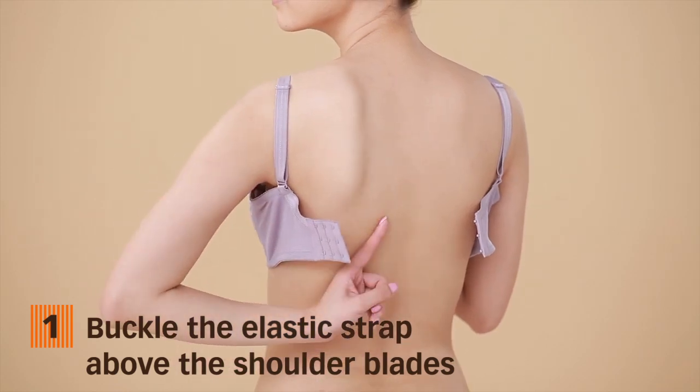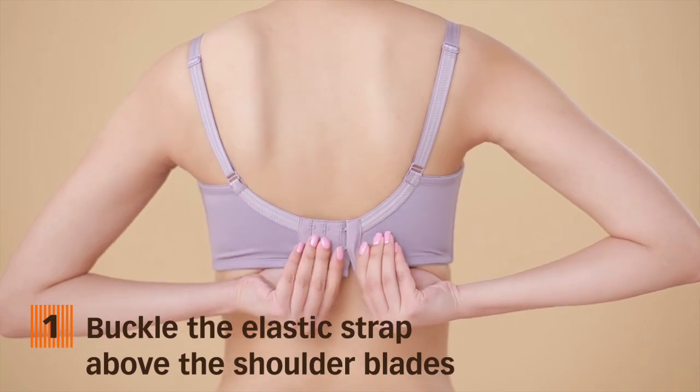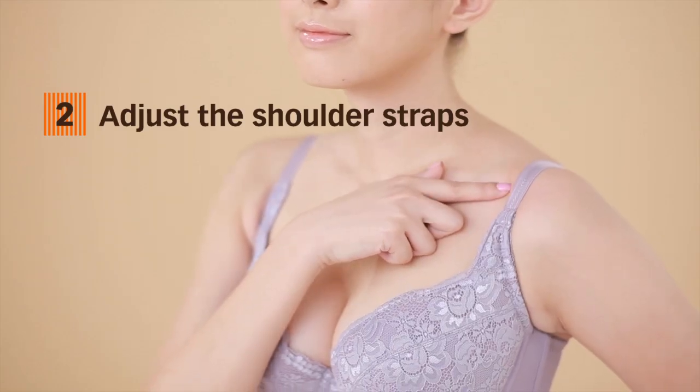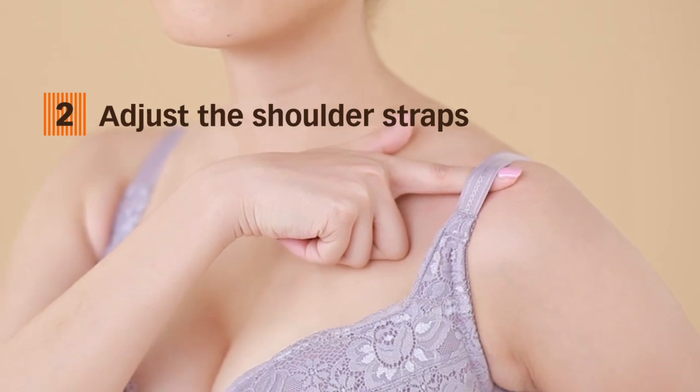First, locate your shoulder blades. Then, buckle the elastic strap from top to bottom just above the shoulder blades. Next, adjust the shoulder straps. There should be a one finger thick breathing space after adjustment.